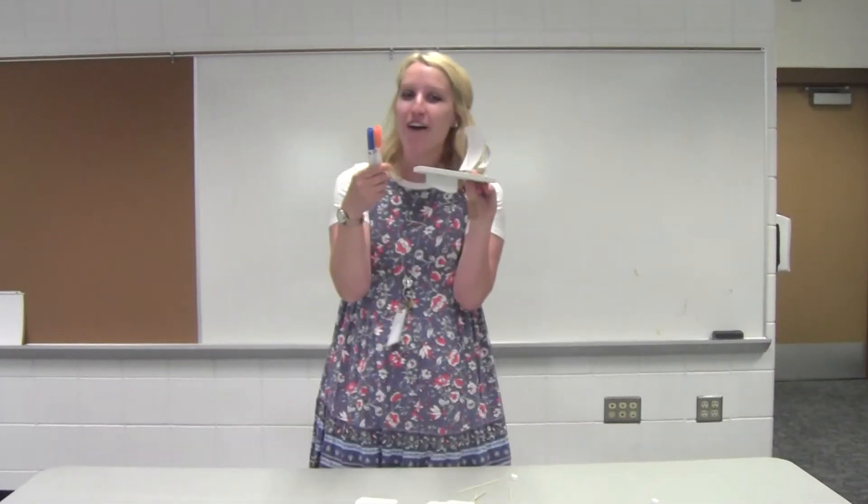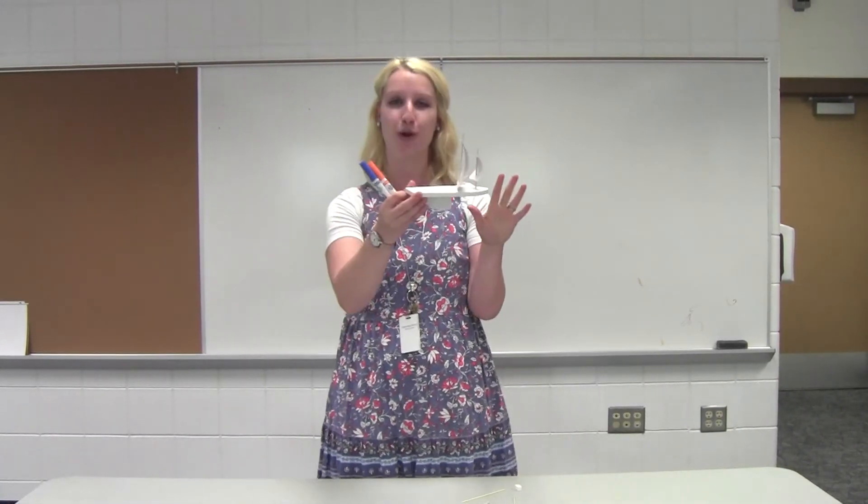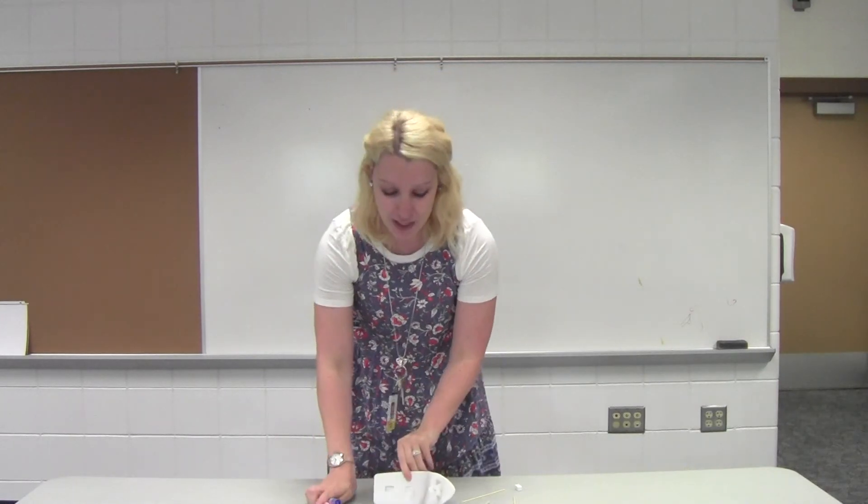To finish it off, you can color your boat and try this at home with water. You could fill up your tub or your sink and have fun guiding your boat and seeing what direction the rudder is going to steer your steamboat. Thanks for joining me for the STEAM activity. I hope you had a lot of fun.